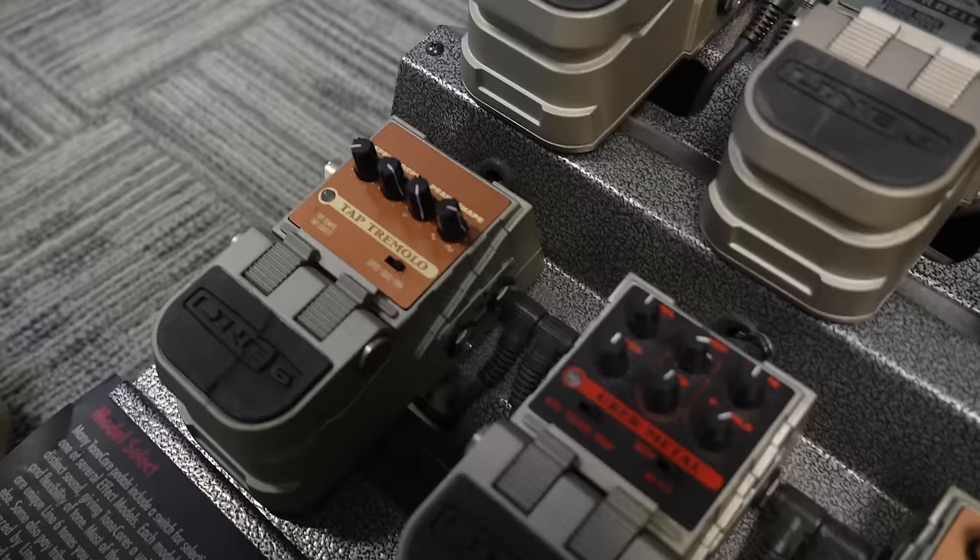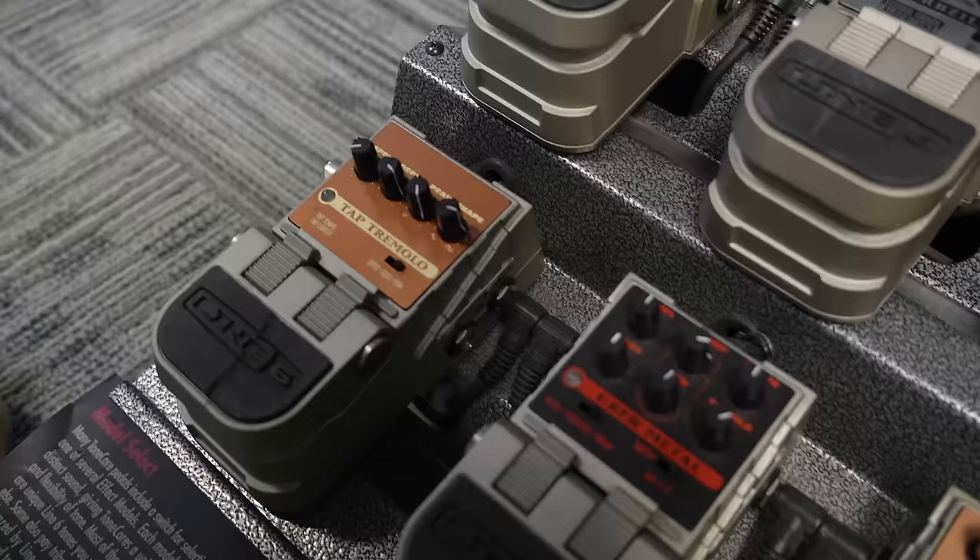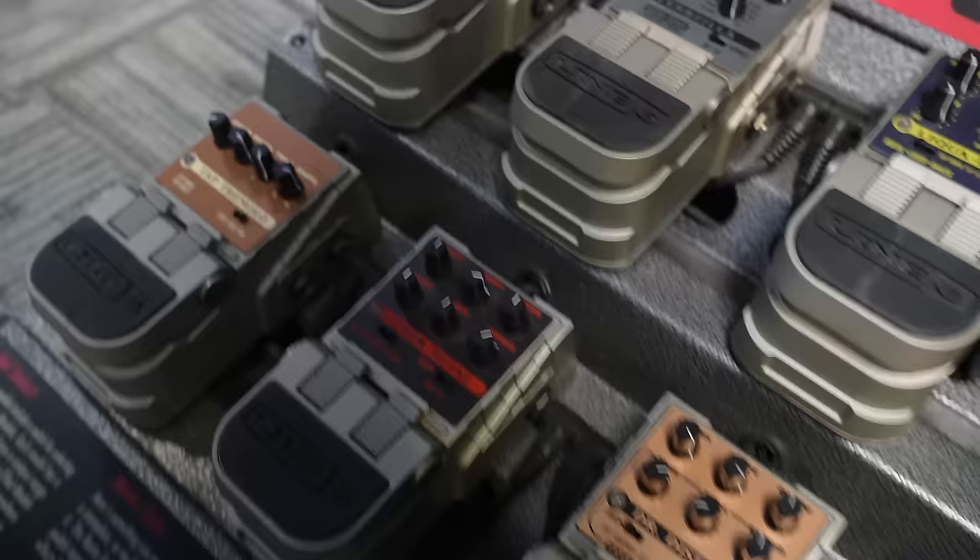This is what started my love of tremolo. I had one of these. Those things could kill a person — they're heavy as all get-out. Heavy shipping. When I shipped one I was like, how much did that cost? Echo Park, Verbzilla. I wanted the Echo Park so bad in Verbzilla because of the Octa. It's still great.